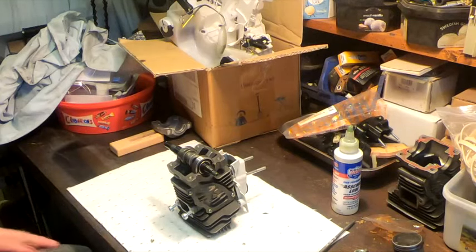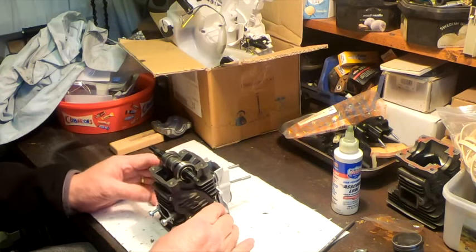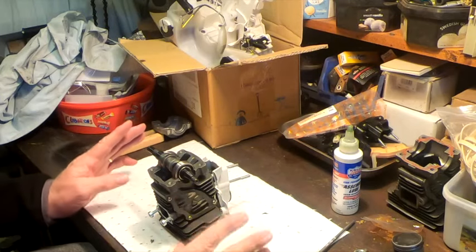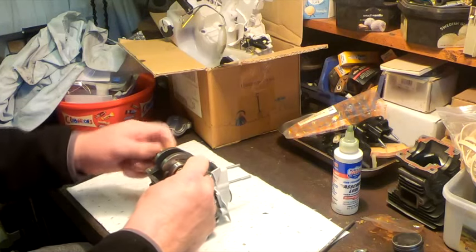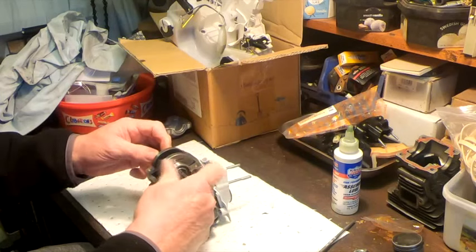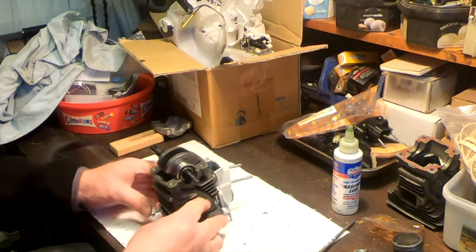Here we are back, and guess what? It fits. Bit of a devil getting the piston in there with the rings in the right place, but we got it in there with a little bit of friendly persuasion. Now the big test — does it work? Yes it does, and it spins through absolutely no problem. And I am well chuffed.